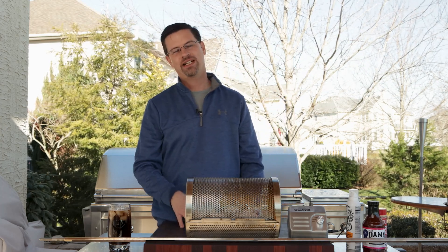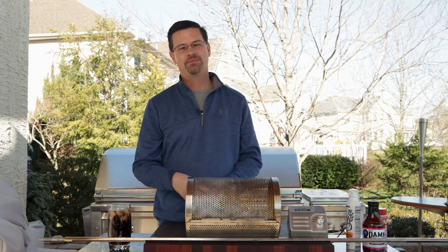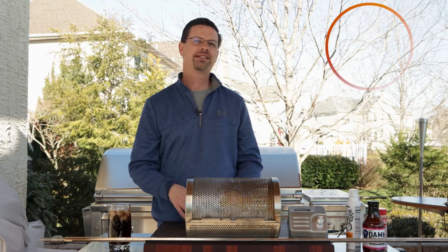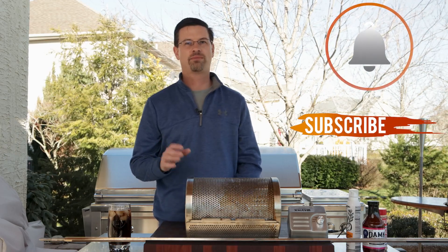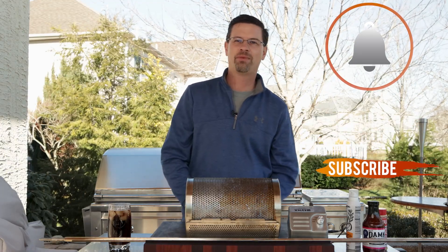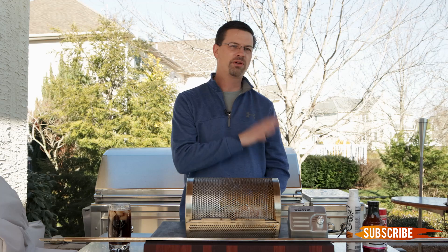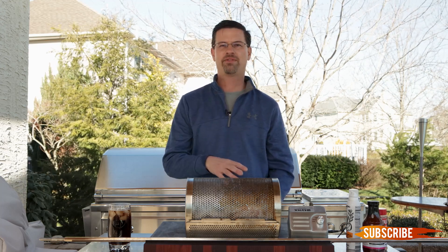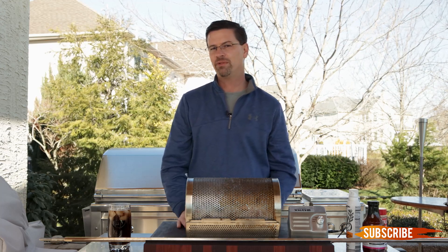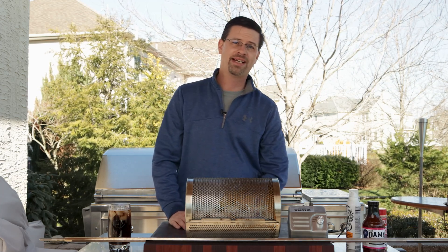Today we're gonna break out the Lynx — it's been a little while since I used that and I want to give it some love. Before we get started, thanks for supporting the channel, it's steadily growing and that doesn't happen without views and subscribers. I have been getting some emails and comments with lots of questions, especially about the Komodo Kamado — it's been around for a long time but there's not a lot of people doing videos on it.